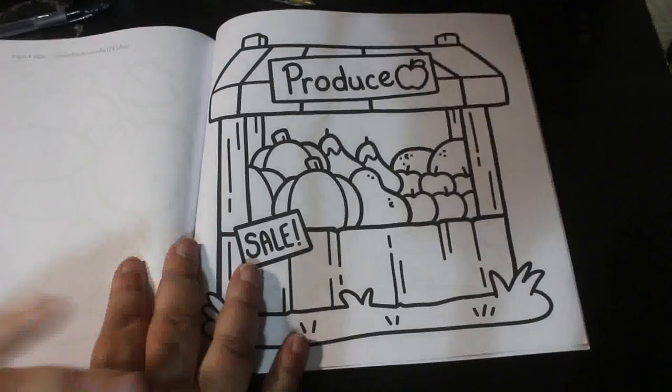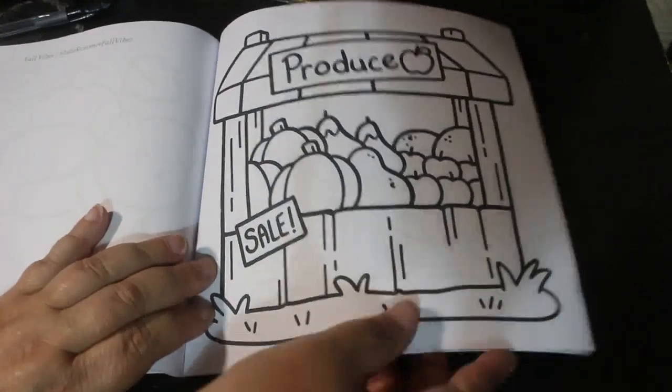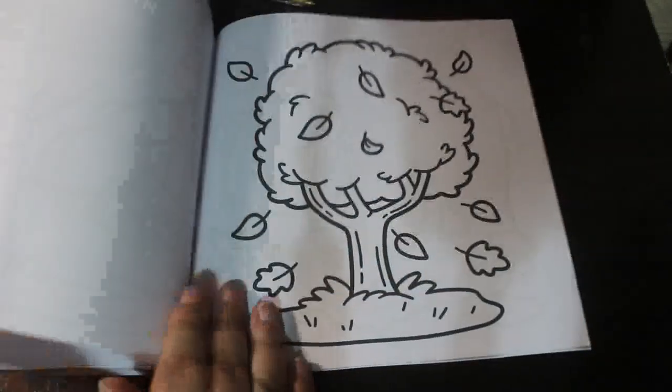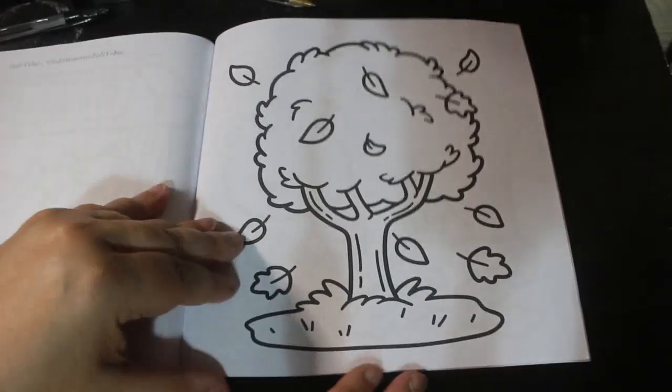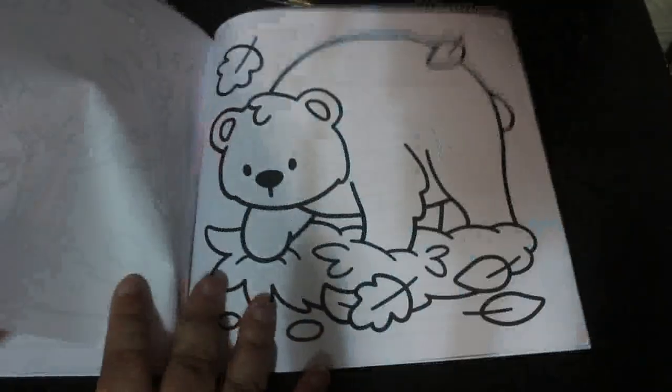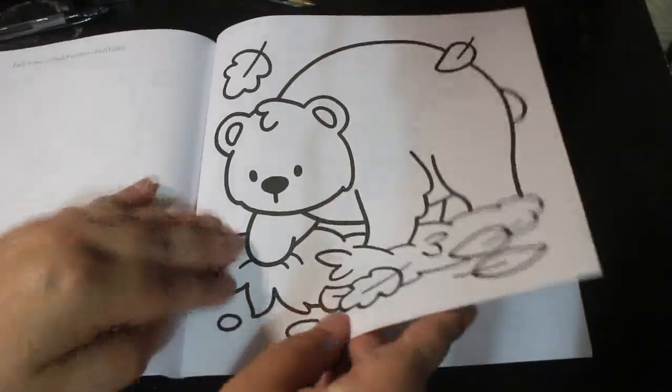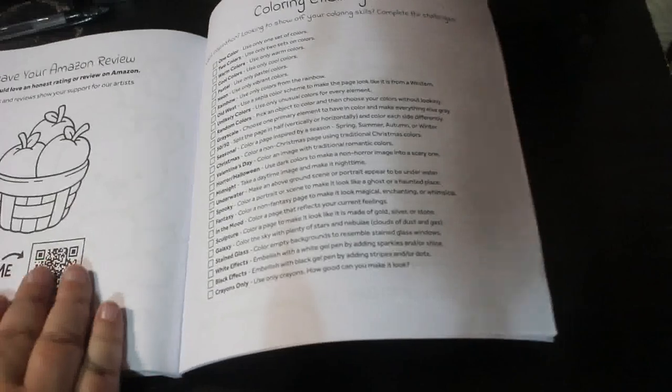They are just adorable little things. Produce sale. Autumn tree. Bear — you need to go hibernate now until summer. And that's them all.